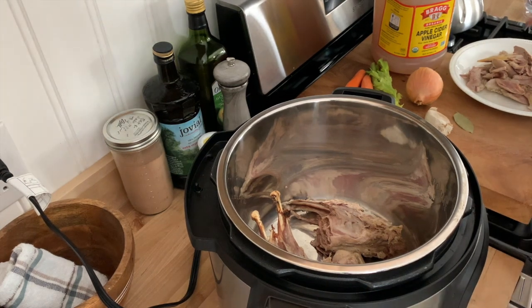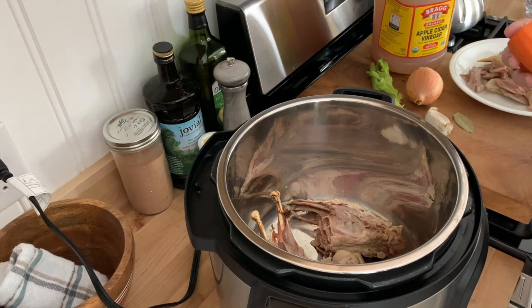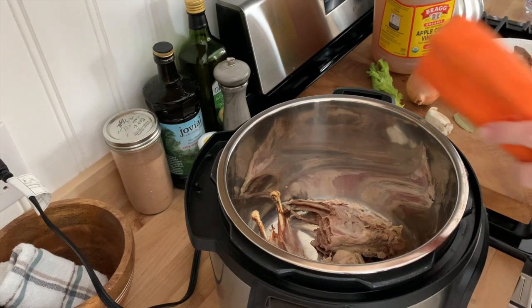For my bone broth, I'm going to be adding a couple of carrots. These actually came from my recent Azure Standard order, so if you're interested in that, I'll be linking it above.